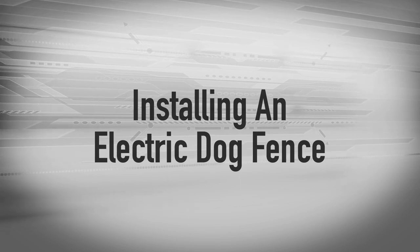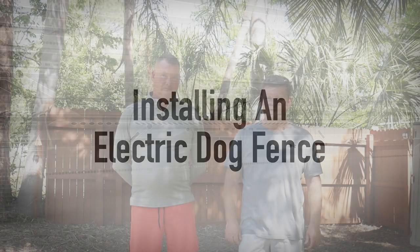Installing a dog fence on an existing fence. Hi, I'm Bill Hennessey, and I'm here with my brother Ron Hennessey. He has a problem with two of his dogs jumping on the fence and physically jumping over the fence. Maybe you could tell me a little bit more about your issue.